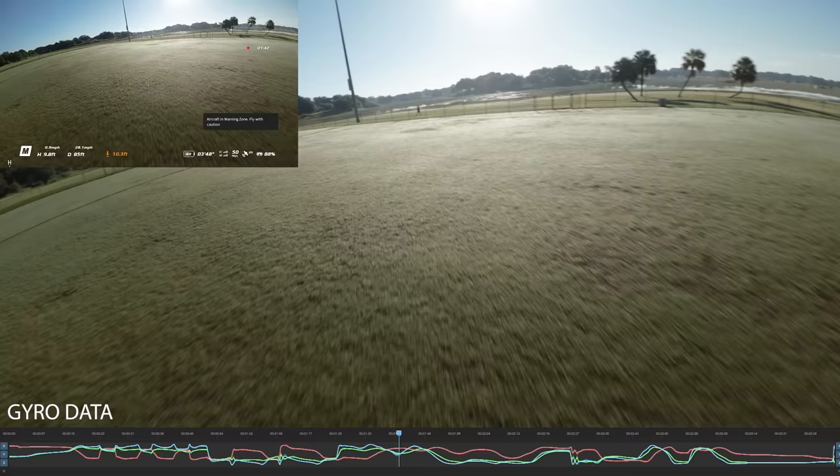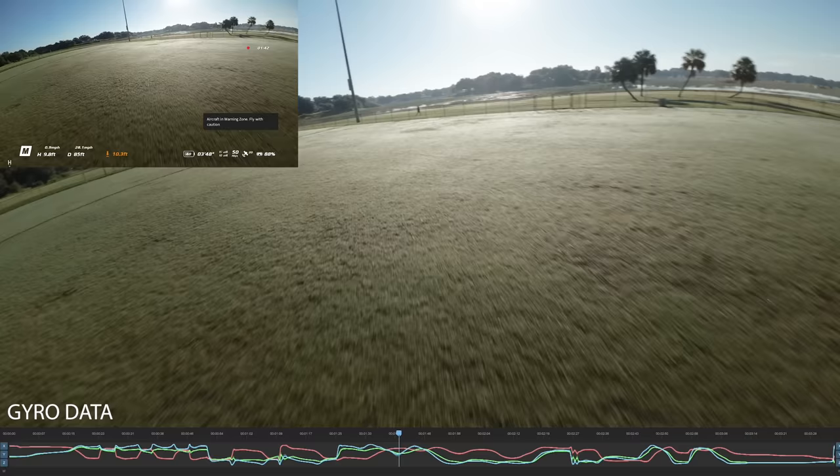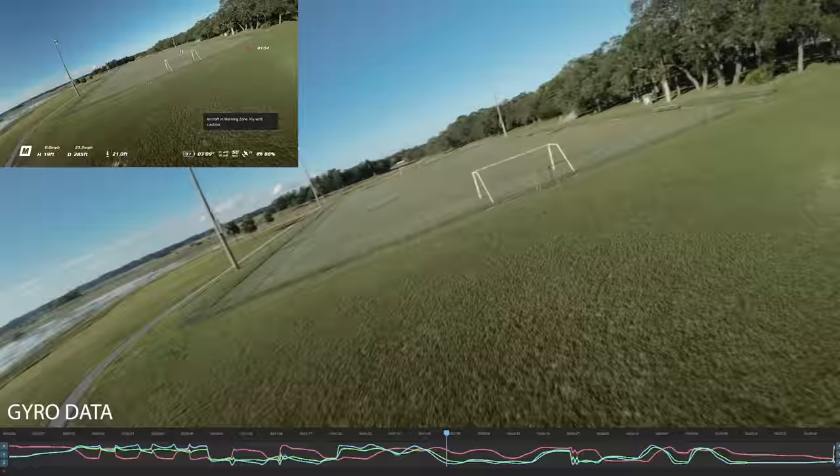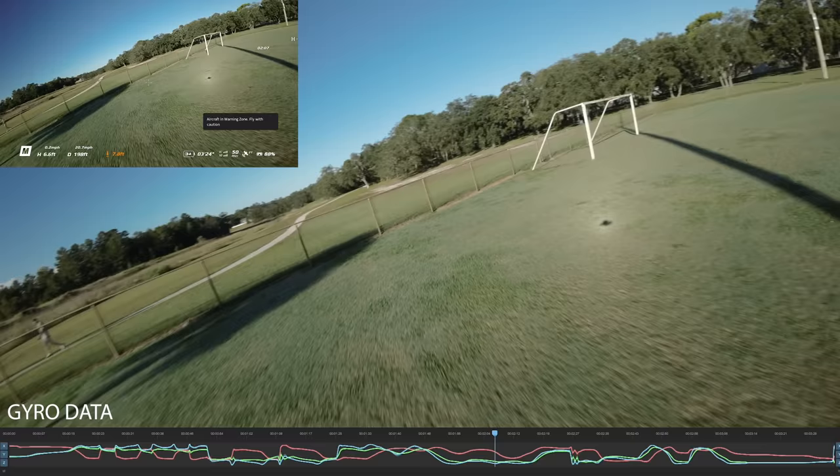Is this something that I feel is an absolute fatal issue? No, because when you're flying a Cinewhoop, you're not really yawing like that — you're not doing super hard maneuvers. Where this is a problem is for somebody who is a beginner that doesn't know that you should be making very large, wide banking maneuvers with the Avada. You should be making wide, swoopy turns. That's how a Cinewhoop actually should be flown.